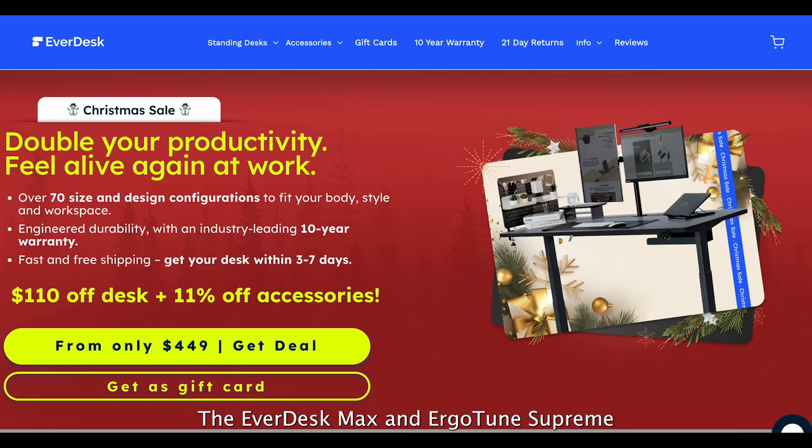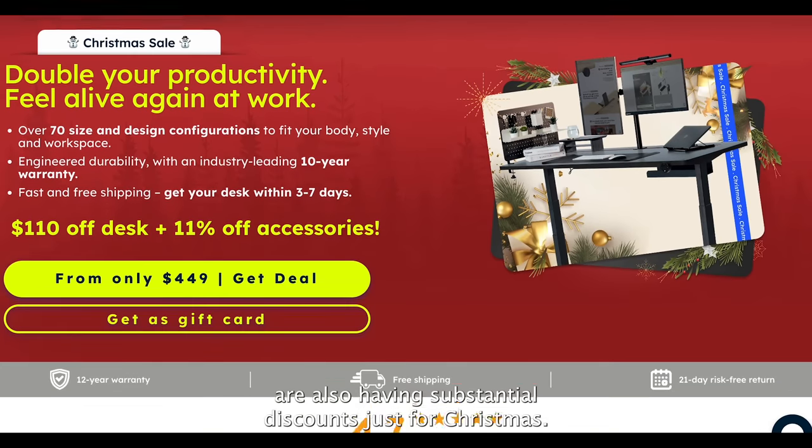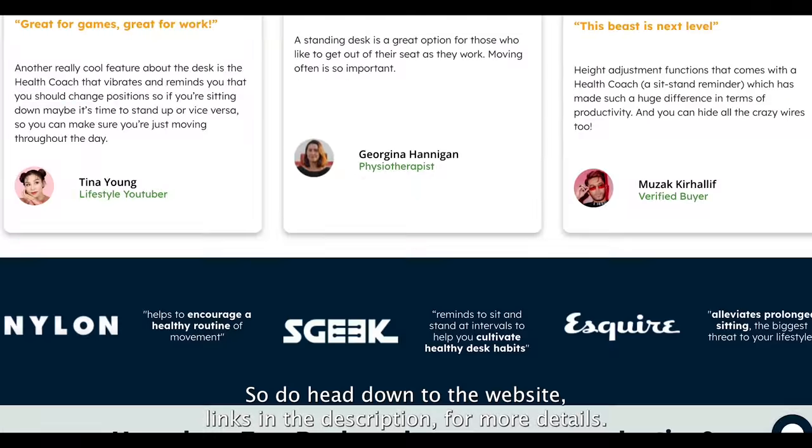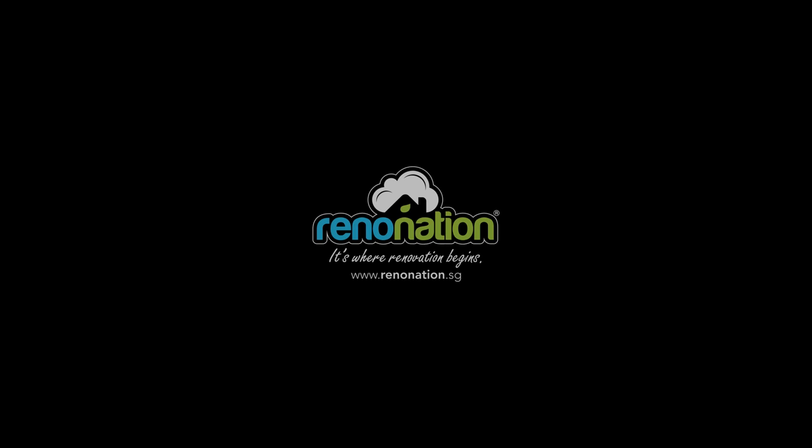The Everdesk Max and Ergotune Supreme are also having substantial discounts just for Christmas, so do head to their website links in the description for more details. For a more extensive review, visit our website at www.rendonation.sg.